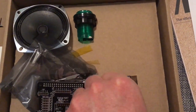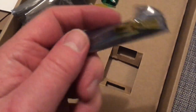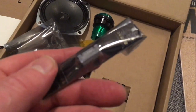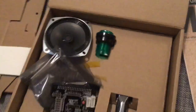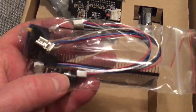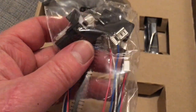Got the terminals for the speaker there, right. What have we got here? Just having a peer through — oh, interesting. I haven't read any of the instructions, as you might guess.